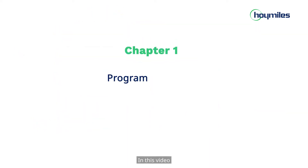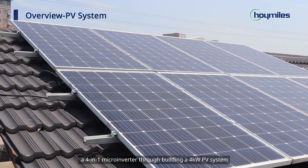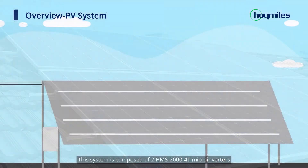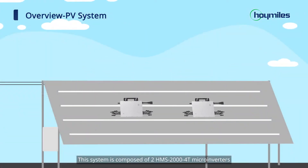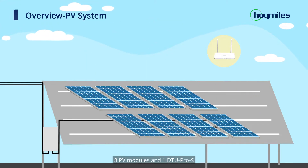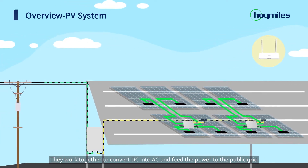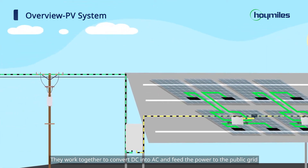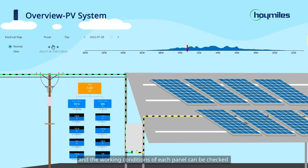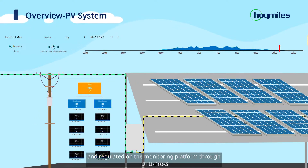In this video, we will help you understand and learn the installation procedure of a 4-in-1 microinverter through building a 4 kW PV system. This system is composed of 2 HMS 2000 microinverters, 8 PV modules, and 1 DTU Pro S. They work together to convert direct current into alternating current and feed the power to the public grid. Each microinverter works independently, and the working conditions of each panel can be checked and regulated on the monitoring platform through DTU Pro S.